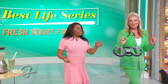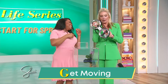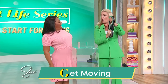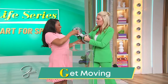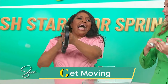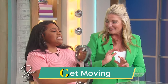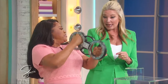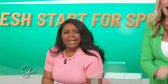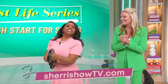G is for get moving. This is also a viral TikTok sensation — weighted arm bands. You think they're easy, but they're heavy. They simulate boxing, so it's not only toning but also aerobic. You can put them in your suitcase and do this inside — there's no excuse not to get moving at all. For more info on these tips, go to sherryshowtv.com.